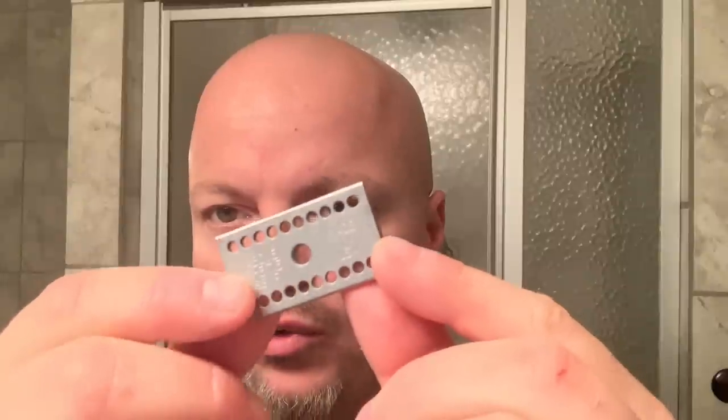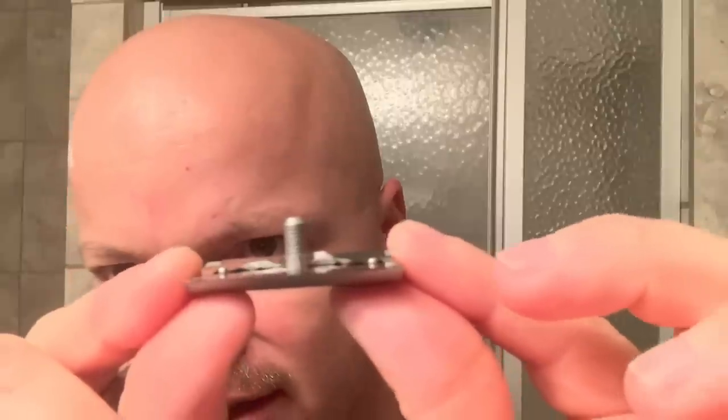This razor comes with the standard 30-day satisfaction guarantee that Above the Tie is known for. One of the things you'll notice is those holes there in the plate. I'm using the R plate today. This is satin, same price as the polished. These posts are a little bit longer also, which you can see there — they are a little bit longer, which helps. I'll show you in a second how this razor covers the edges of the blade, which was a gripe from some people.